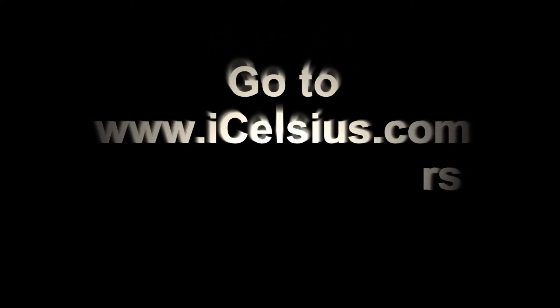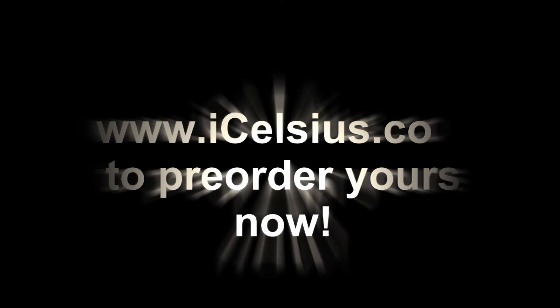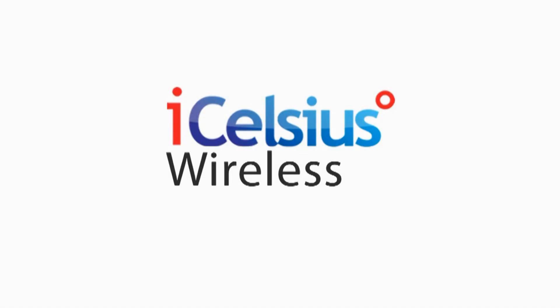The iCelsius Wireless is now available for pre-order. Go to www.icelsius.com for details. We'll see you next time.